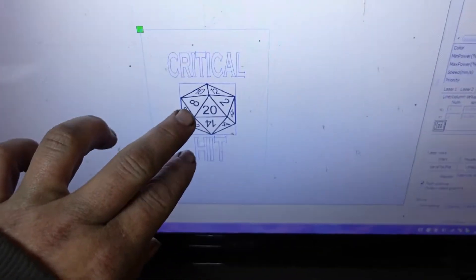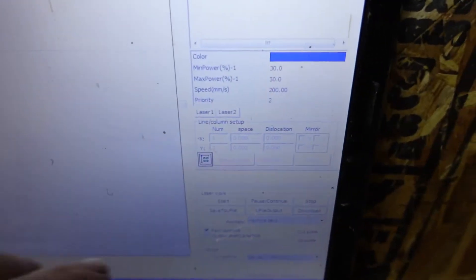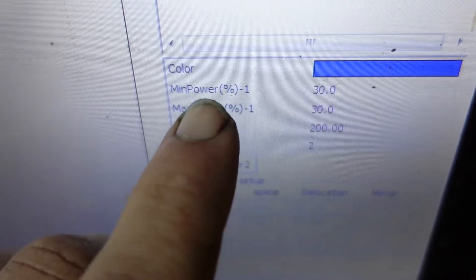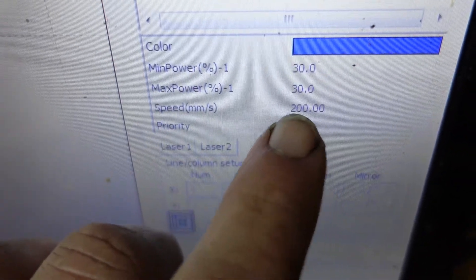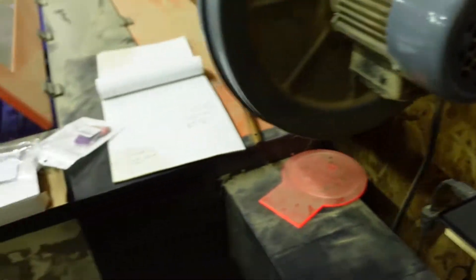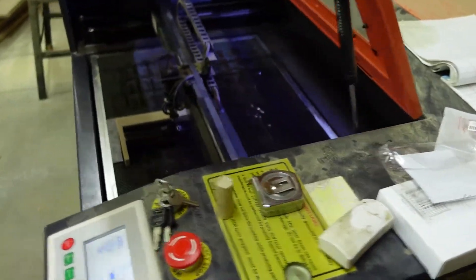This is the design that we're going to be doing on the painted flask. You can see that we're going to be using 30% power at 200 millimeters a second. Again, this is an 80-watt CO2 laser engraver.